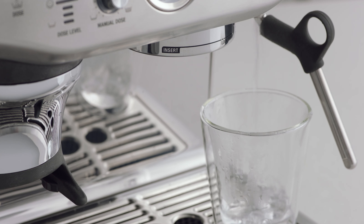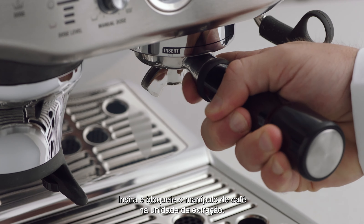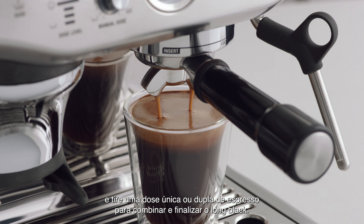Insert and lock the portafilter into the group head. Next, move your cup under the portafilter and brew a single or double shot of espresso to combine and finish off your long black.